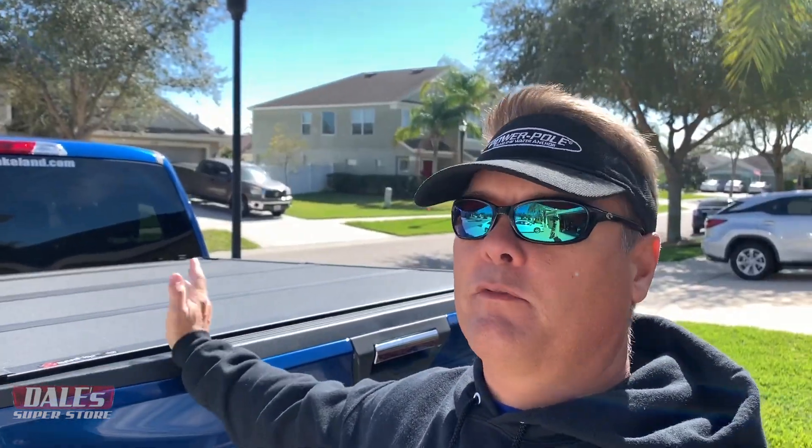Hey guys, Butch Newell here. Today I want to talk to you about the bed topper that I went with for this new F-150. It's a 2018 XLT and there are all kinds — soft, hard, whatever, different things. But for what I do with kayaking, mountain bikes, just hauling stuff, what's cool about this is it's very versatile.